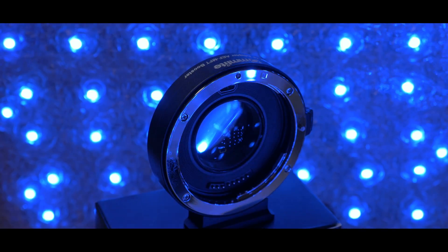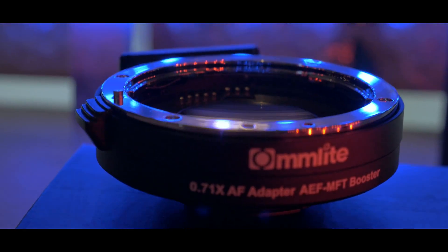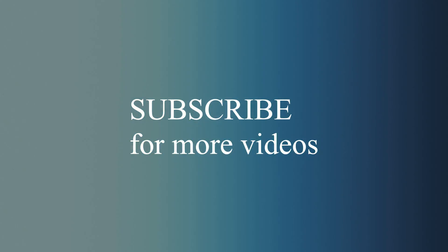You can grab one for 250 bucks. Feel free to use my links in the description. Hit the like button and subscribe button. See you in the next one. Take care.